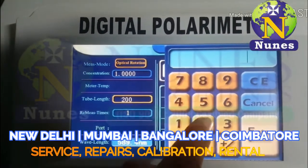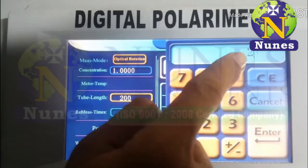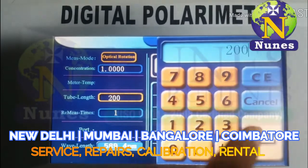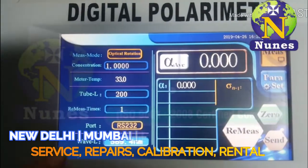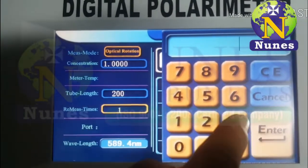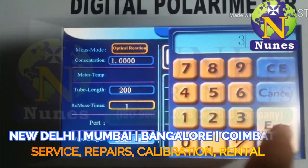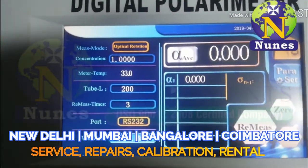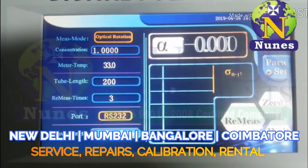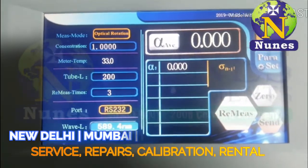Now select the tube length. We select 200 mm, press enter. Now we select measure time — select three, possible up to six. Confirm limit. Zero zero zero is stable.